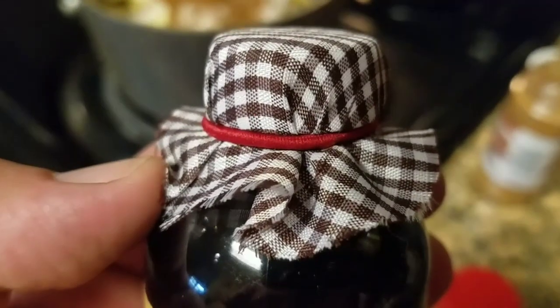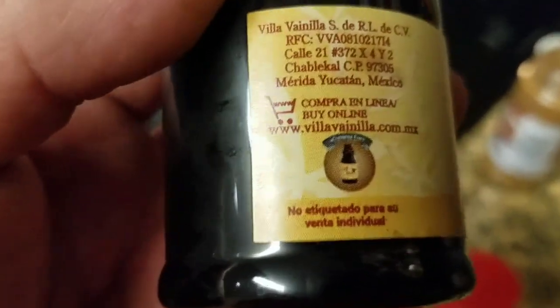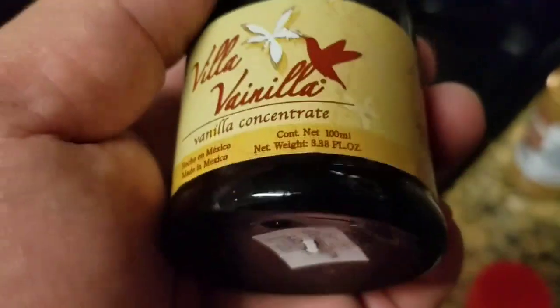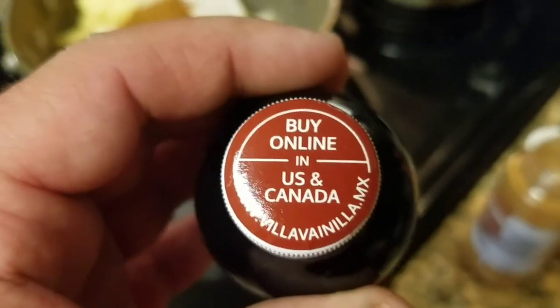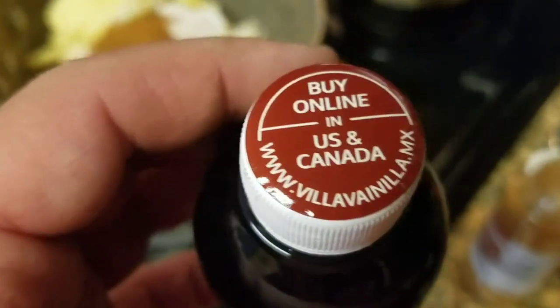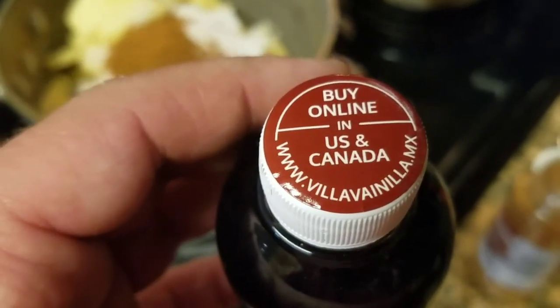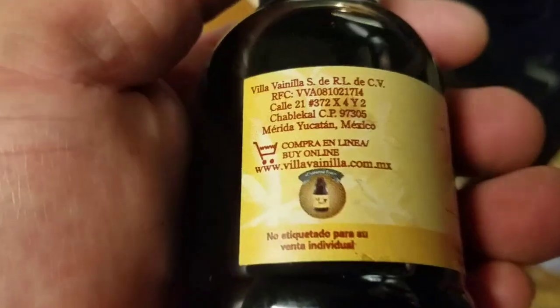We're gonna add a tablespoon of this Mexican vanilla. This is some really damn good vanilla. Anytime you can get the Mexican vanilla, damn delicious — high quality. When I took that top off, if you're gonna buy it online, there's the website. If you're buying it in the U.S. or Canada, good stuff.